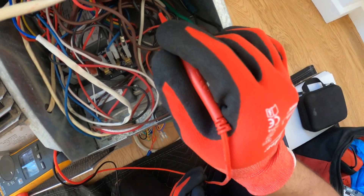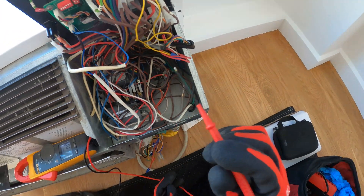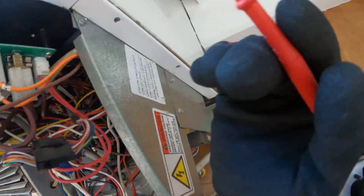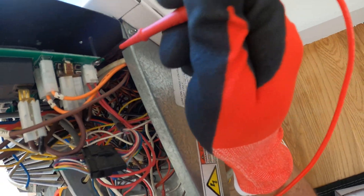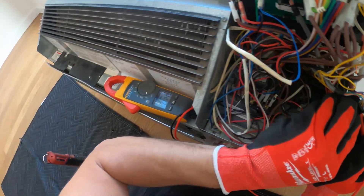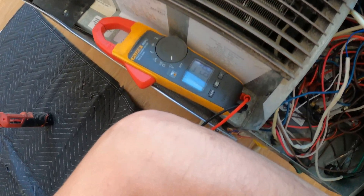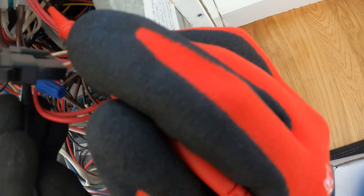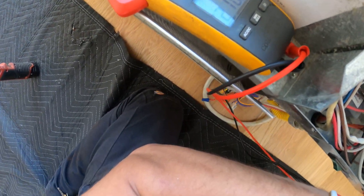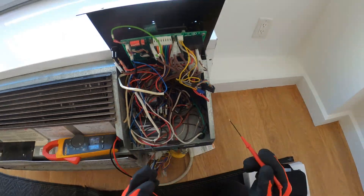This transformer is 208 volts in, then we have 24 volts coming out of it, and actually 11 as well. Let's make sure — this is the input for the transformer. Let's make sure we have 208 volts there, because if there's no power there, there's nothing. All right, there you see — 210 volts. So we got our 208.